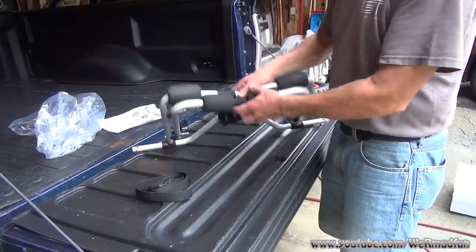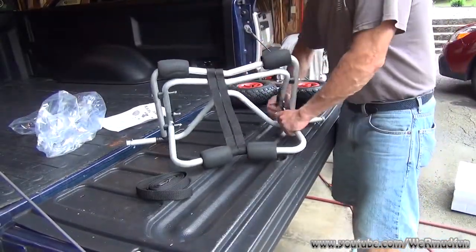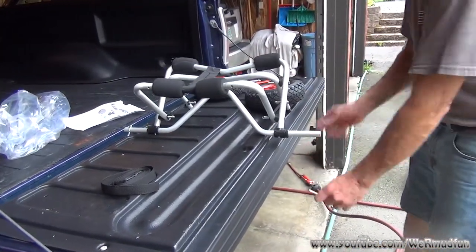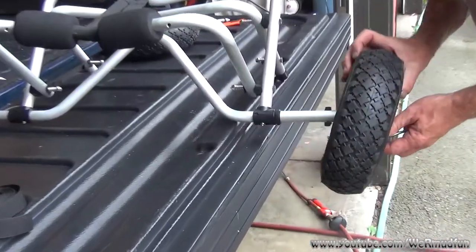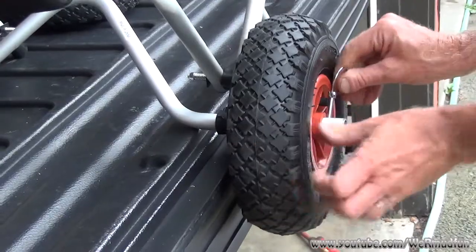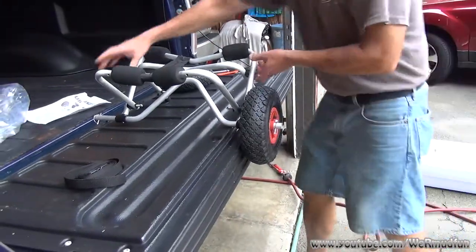To put this together, simply unfold it. Then you take the tire, put it on the axle, put the pin back through, secure it, and do the other side.